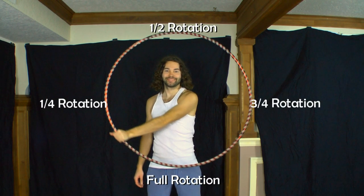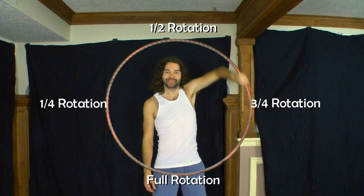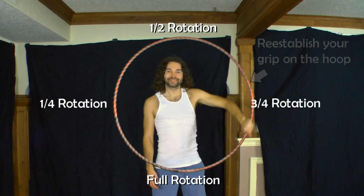I recommend starting your hand roll after having rotated your hoop about a quarter rotation or more from the bottom. As the hoop travels over the back side of your hand, re-establish your grip on the other side, catching the hoop within about a quarter rotation from the top to continue your isolation.